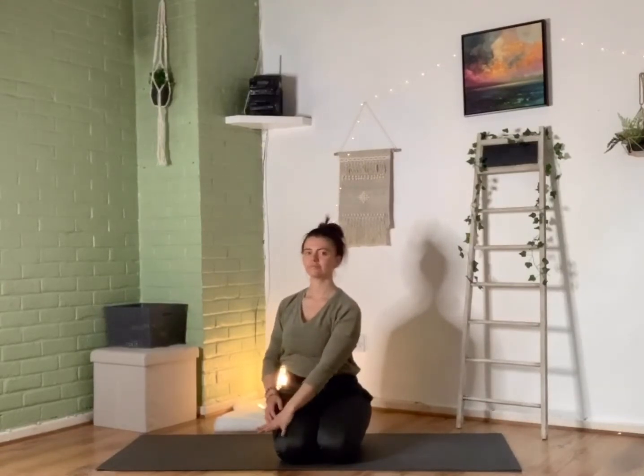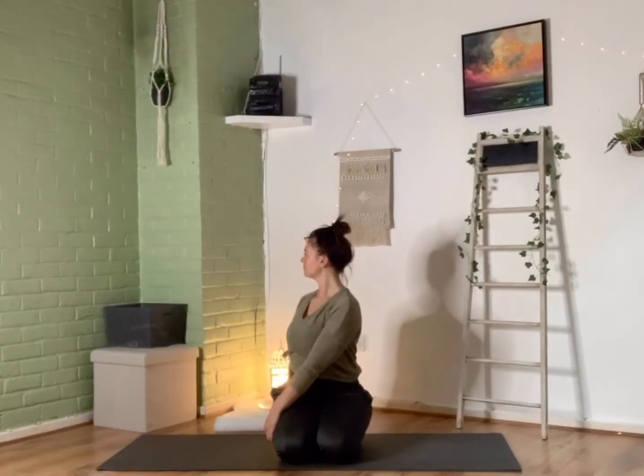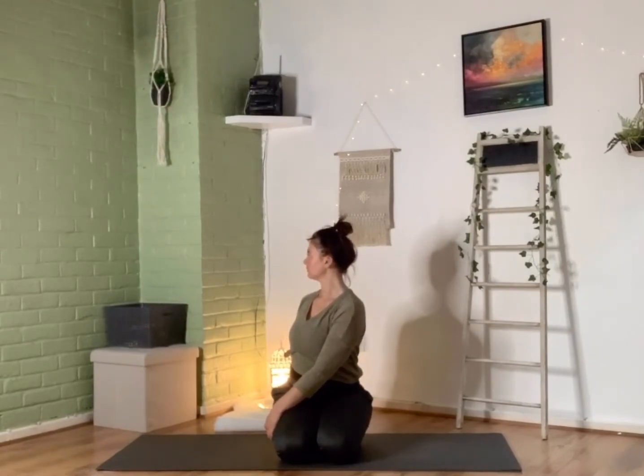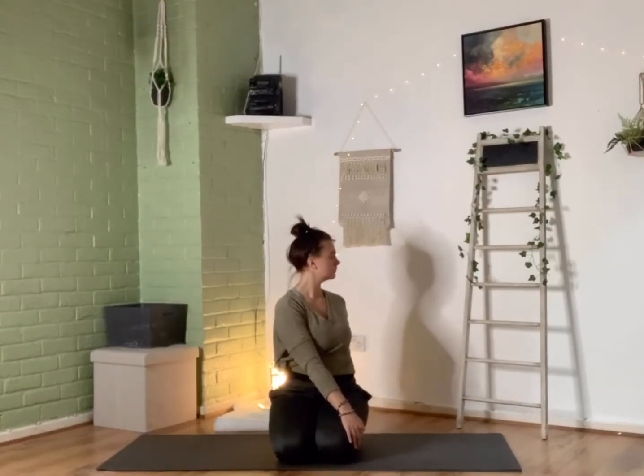Coming back to neutral. Now from here we're going to be taking a nice twist in posture — we're going to take our left hand up, place it behind our right knee on the outer thigh, inhale to lengthen up, then exhale and twist around to the right, right hand down to the ground, gazing towards the right. Just being soft and gentle, really softening and enjoying those breaths. Then exhale release, bringing the right hand behind the left knee this time on the outside, inhale lengthen, then exhale twist to the left, hand to the ground, gazing towards that left side and just taking a few breaths there.